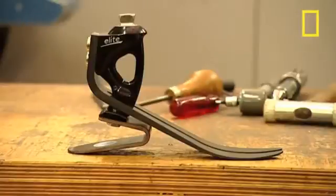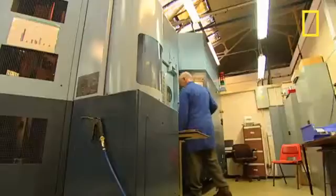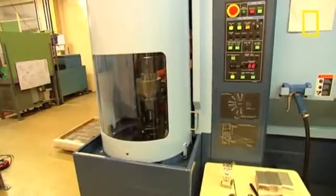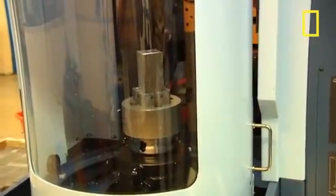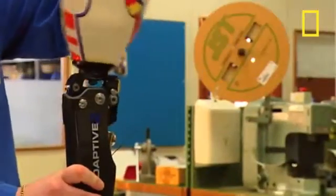Next come the joints. This is an ankle. Strength is crucial, so it's machined from a solid block of aluminium. This is a five-axis machining centre, one of only two in the UK — the other belongs to a leading Formula One team. It cuts out the ankle joint while fluid keeps the blades cool, from raw aluminium to finished joint. The component parts of the joint are then assembled.